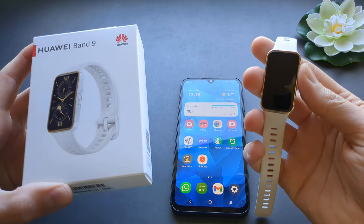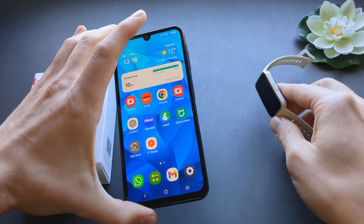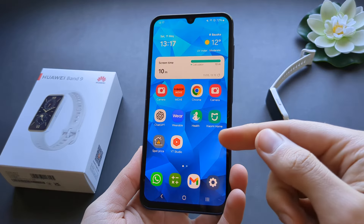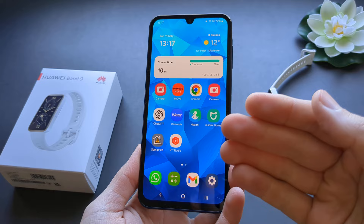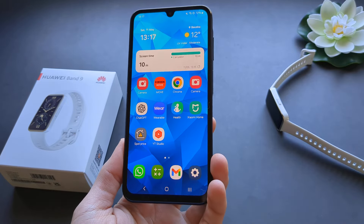Let me show you how to set up and pair your Huawei Band 9 with an Android phone. For different Android phones this process will be slightly different, and we do not get an official app on the Android Play Store, so we have to download it from another place.